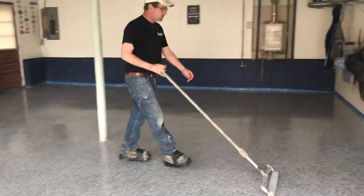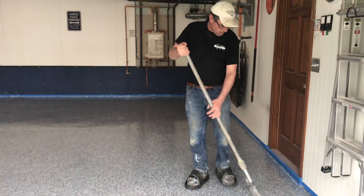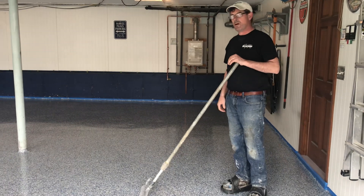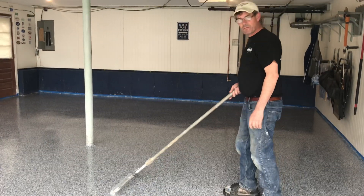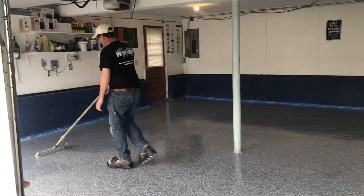At this point we've got the clear coat down and we're just getting rid of the roller marks. The only thing that goes over this at this point is an armor top or epoxy sealer. It's important to try to remove roller marks so you don't see them in the finished product.